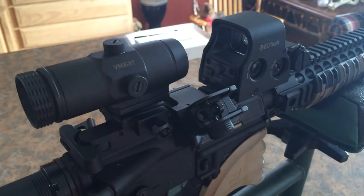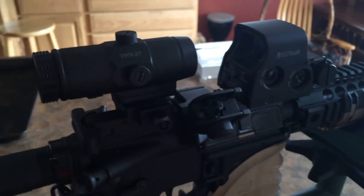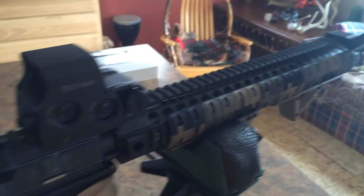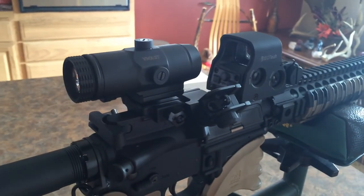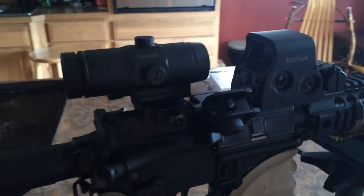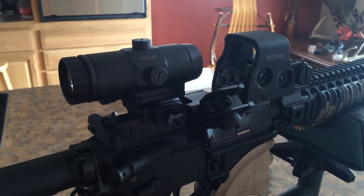Hey YouTube, just wanted to do a quick review on the Vortex Optics VMX 3T magnifier. It is a three times magnifier. I have it currently set up with an EOTech XPS 2-0, set up for absolute co-witness with iron sights. For the money, it's a pretty badass magnifier. I picked it up from Cabela's — it was a demo unit for $169.99 plus tax, out the door about $180 something.